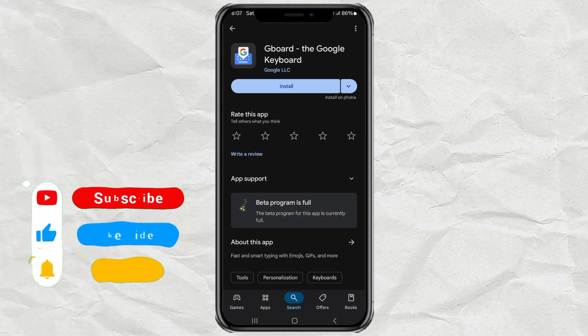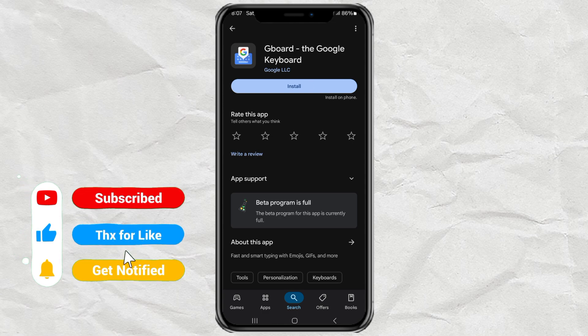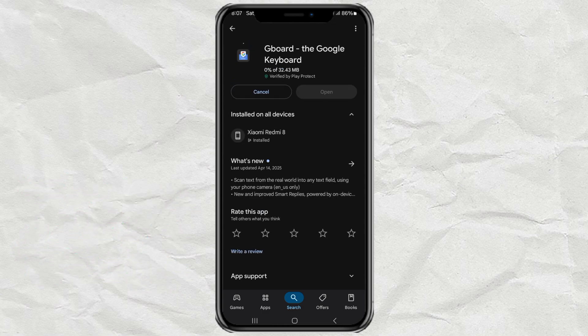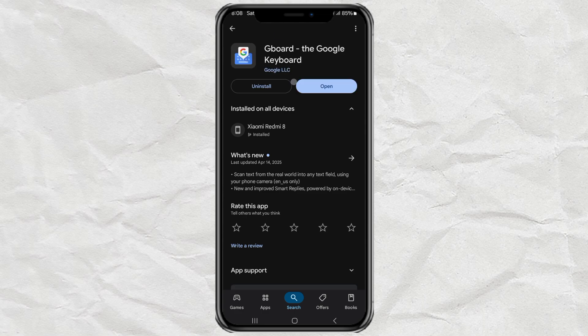Alright, first things first. You're gonna need the Gboard app — that's Google's keyboard. Some Android phones like Pixel already use Gboard by default, but if you're using something like a Samsung, you'll probably need to switch to it. No worries, I'll walk you through it.